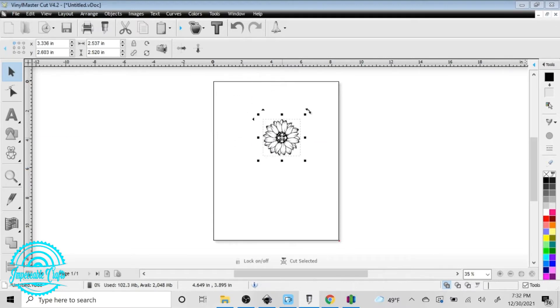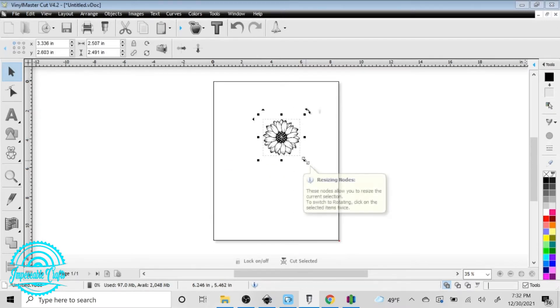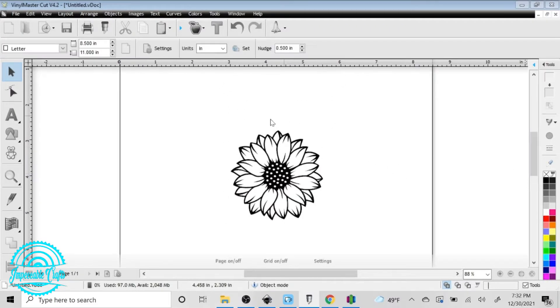She wants it about two and a half inches, so we'll go ahead and size that up. Then what we're going to do — in some programs they call it the offset or a border — we're going to make a nice border around this for the laser to cut. We want to make something just slightly bigger around it so the laser can cut the acrylic out.